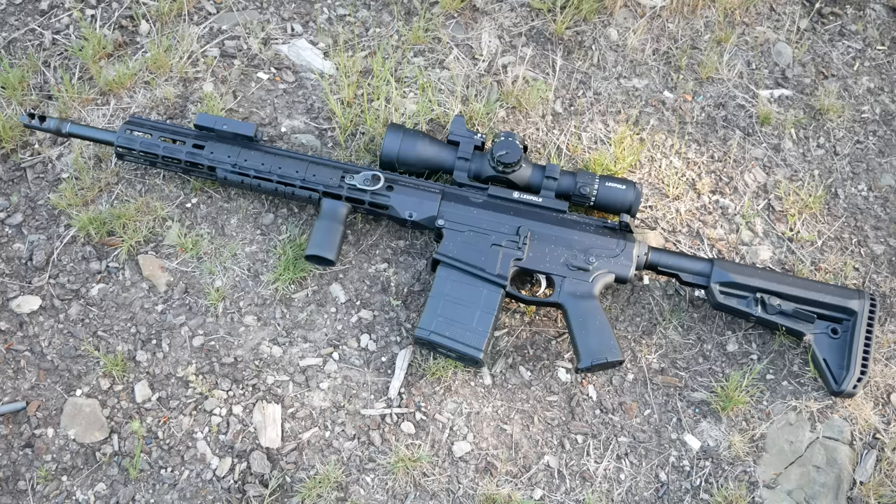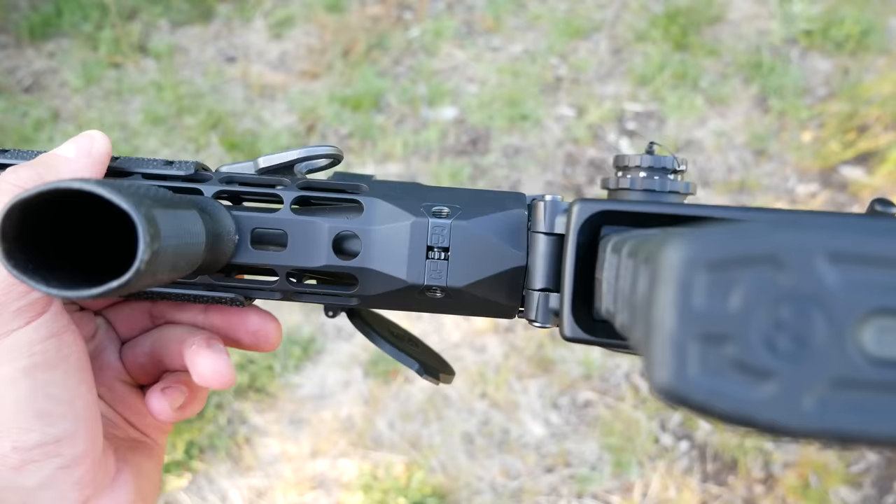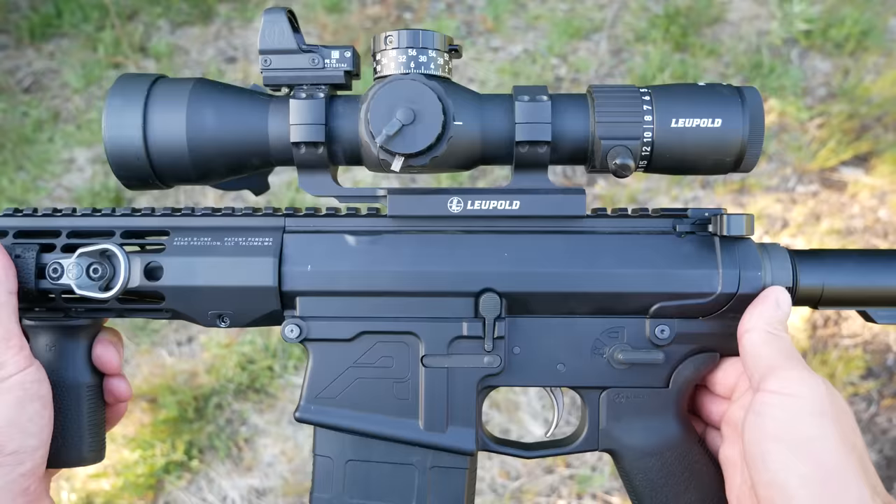The handguard is an Aero Atlas R1 15-inch rail. These are pretty good rails, though a little frustrating to install because you have to time the barrel nut, potentially using shims, even though it's just a friction system. They use a turnbuckle screw that pinches from both sides. It's a bit peculiar that you have to time the barrel nut even though the handguard attaches with friction, but you have to do it to get the gas tube into the upper receiver. Nothing wrong with these handguards though.